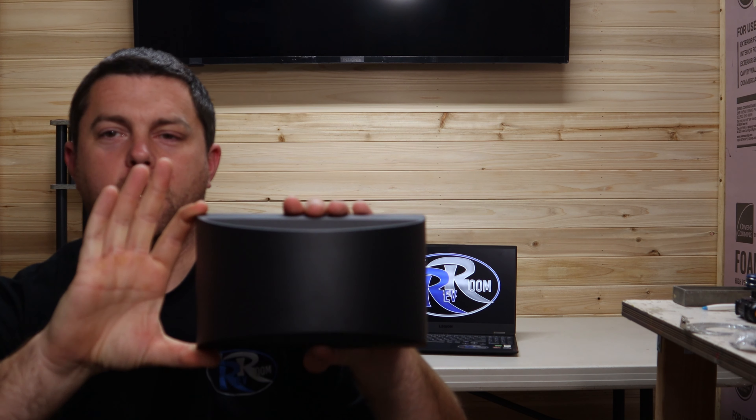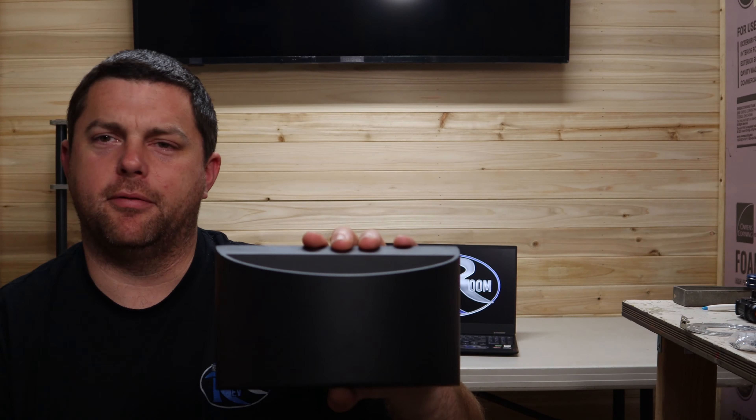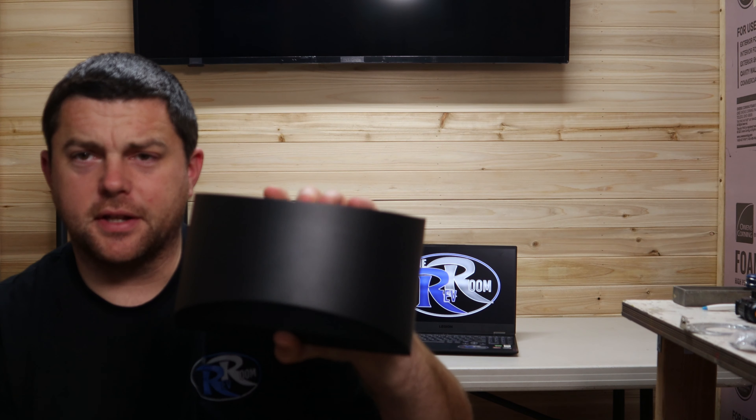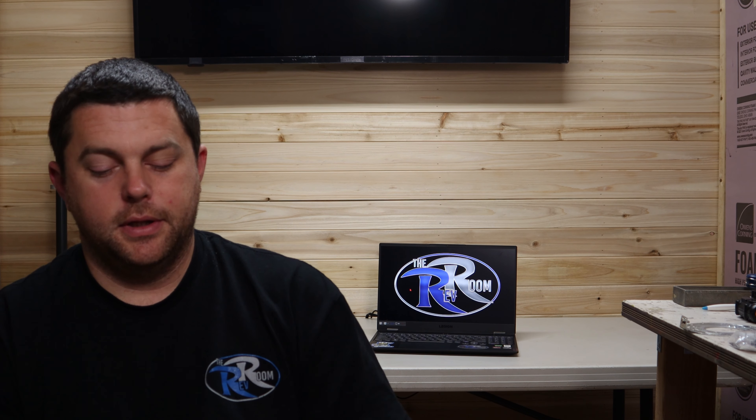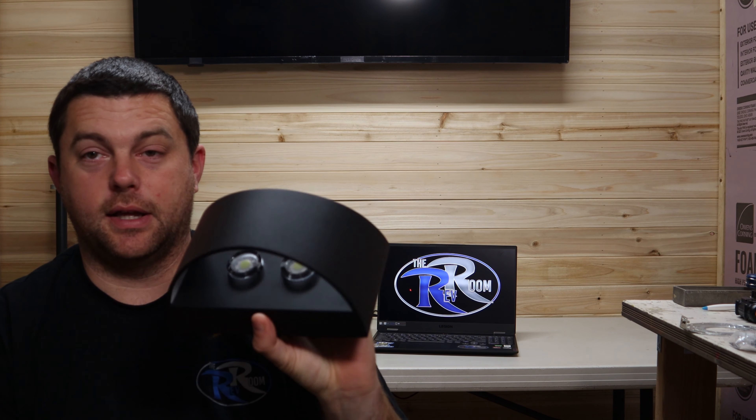Welcome back. Today I have LED dimmable wall lights to check out. In this new recording studio hangout room and TV room I'm putting together, I have four-foot LED lights like fluorescent bulbs on the ceiling — four bulbs in each fixture, two fixtures in here. With the TV on, they show a glare on the screen unless I turn them off, so I started looking for lights to put on both walls and picked up four of these on Amazon.